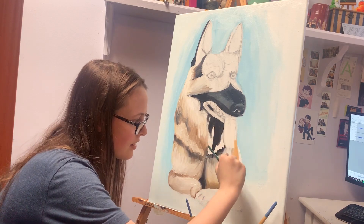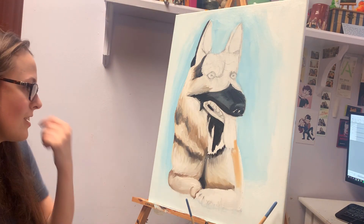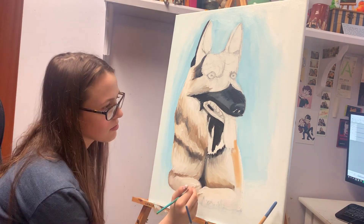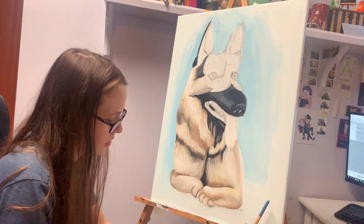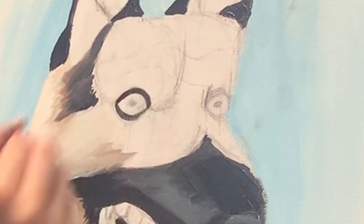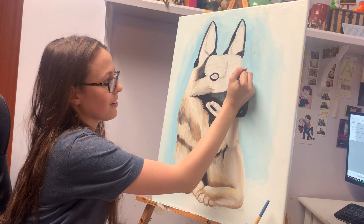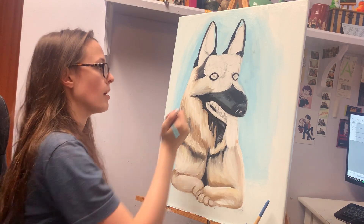That was an accident — oh god, it's orange. Well, we're just going to let that dry. The fact that this dog has literal black eyeliner definitely makes it look more scary in my opinion.